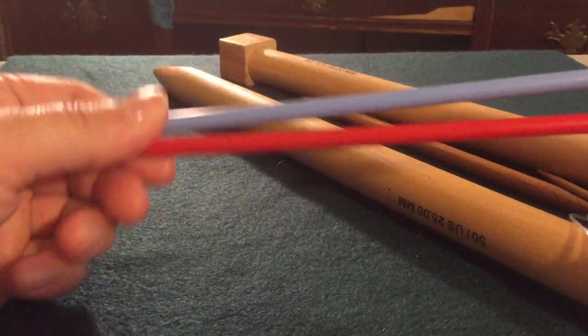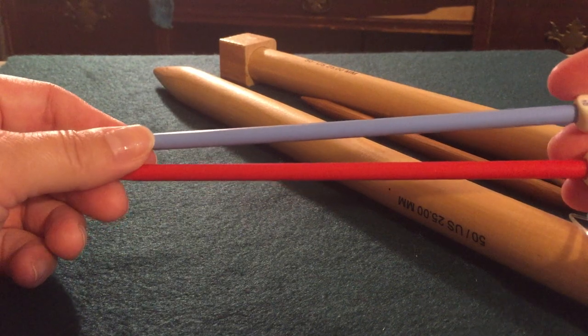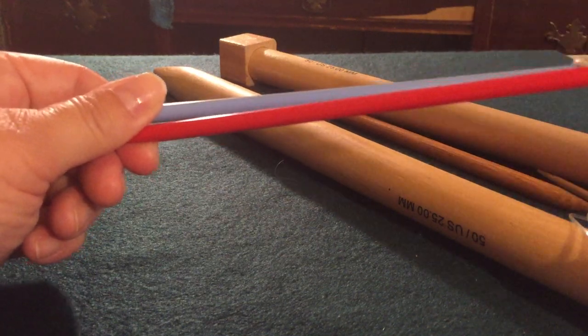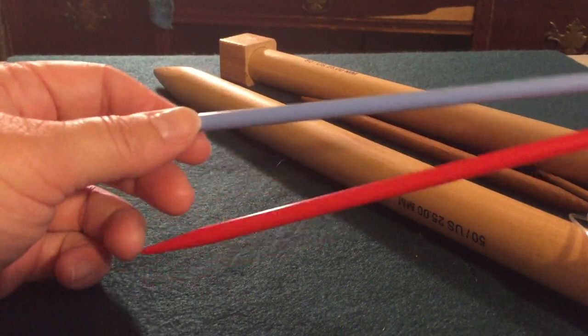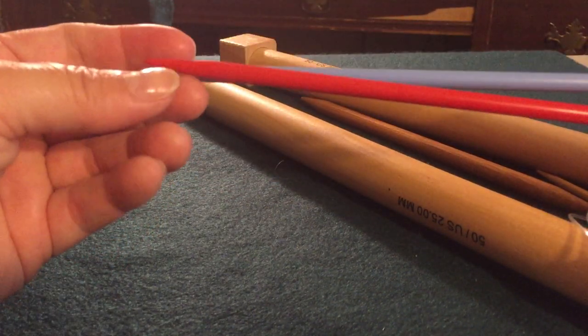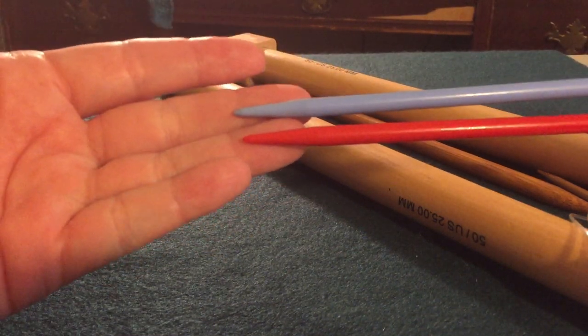Of course, we have straight needles. And again, you can get these in aluminum, steel, plastic — these are plastic, but you can have some really beautiful plastic designs. Wooden, bamboo — pretty much anything you can think of, you can probably find a knitting needle in that. They're called straight just because, clearly, they're straight, with a little bit less pointiness on the ends.